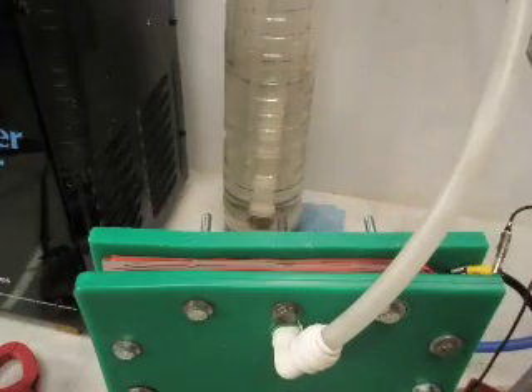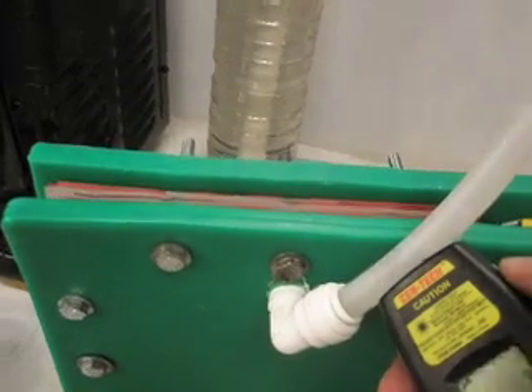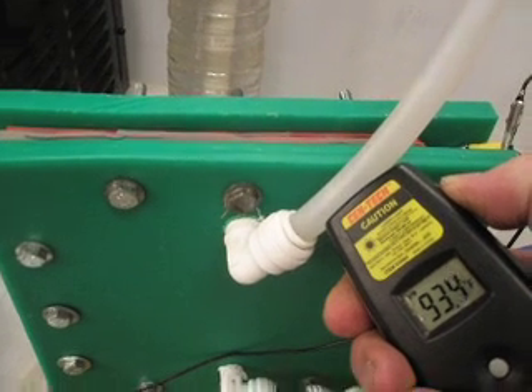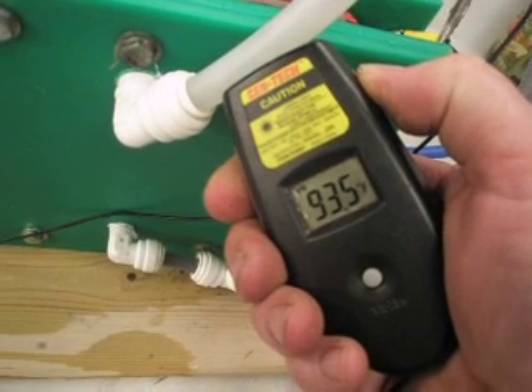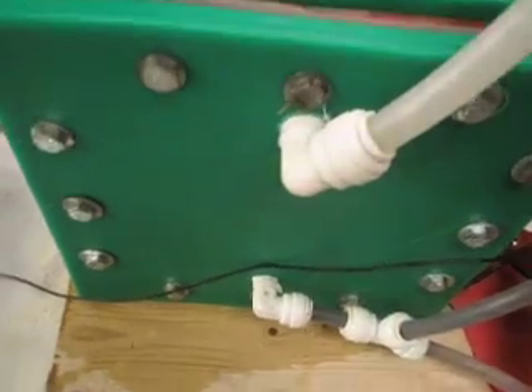This is a test of the Phobos Gaskets. I just built this cell with the Phobos Gasket, which is a retrofit for dry cells with their holes bored straight through.